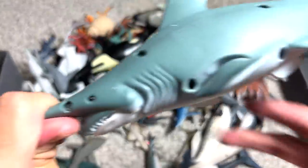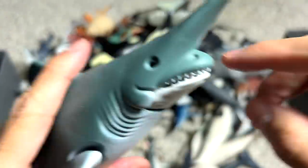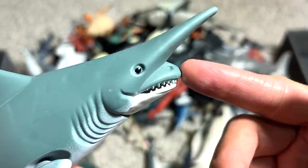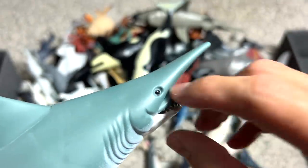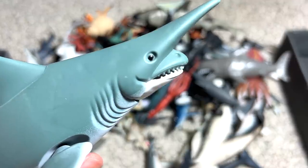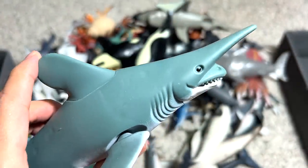Next, we have a goblin shark. This goblin shark is a very, very cool figure. You guys know that the goblin shark's mouth is actually like this — it really looks so weird. I've actually seen a video of the goblin shark with the mouth moving forward, trying to eat the prey. They can actually extend the mouth, and it looks pretty scary.